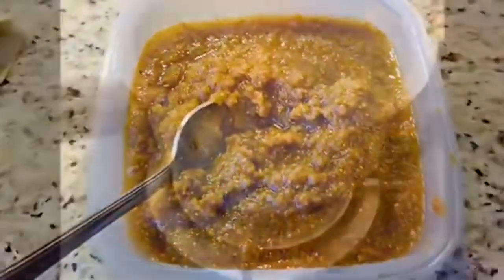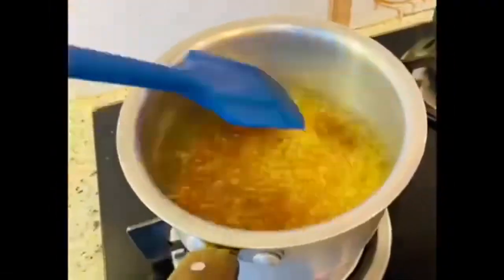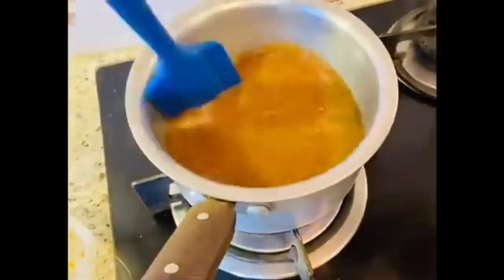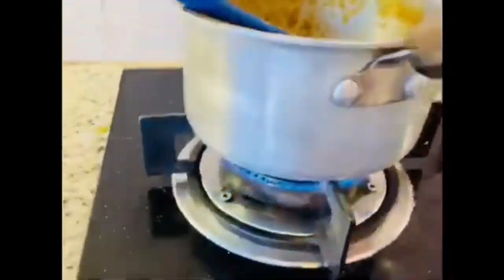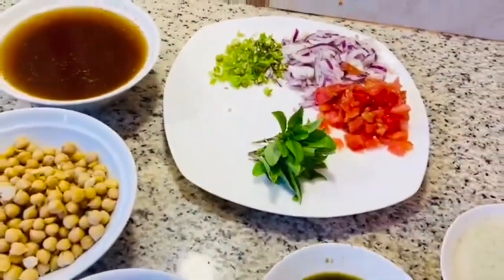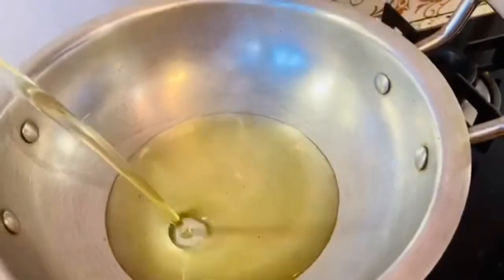انجیر بلینڈ ہو گئی ہے۔ اب میٹھی چٹنی کے لیے چاشنی تیار کریں گے — ایک کپ پانی میں شکر ڈالیں گے اور اچھی طرح پکائیں گے۔ چاشنی تیار ہو گئی، اب اس میں بلینڈ کی ہوئی انجیر ڈال دی ہے اور گاڑی ہونے تک پکاتے رہیں گے، چمچہ چلاتے رہیں۔ انجیر کی میٹھی چٹنی تیار ہو گئی، چولہا بند کر دیں۔ گول گپے کی فلنگ کے لیے: تھوڑے چنے بوائل کیے ہوئے ہیں، آلو بوائل ہیں، پیاز، ٹماٹر اور ہری مرچ ہیں۔